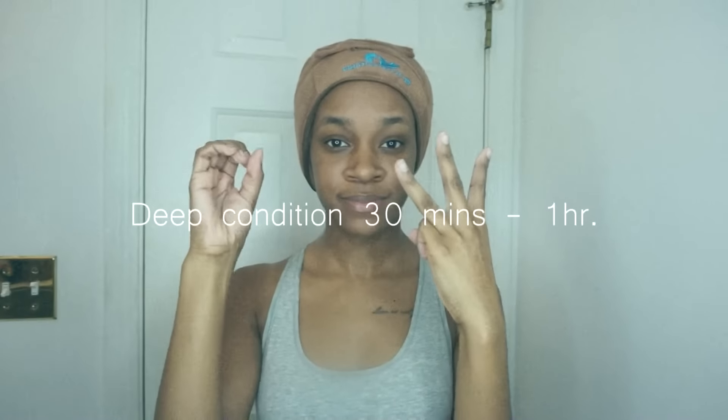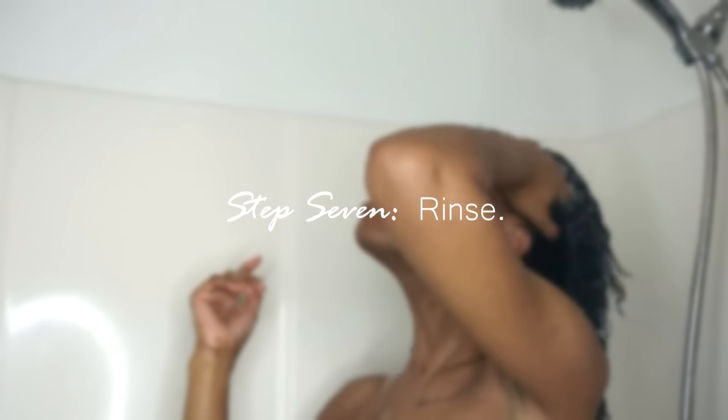I'll usually deep condition for about 30 minutes to an hour. Once my hair has had time to marinate, I'll go ahead and take my hair therapy wrap off, take my plastic cap off, take my bun down, and get ready to hop in the shower and rinse this deep conditioner out.